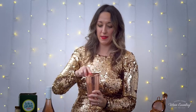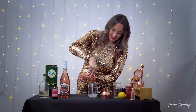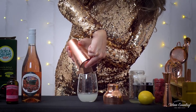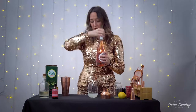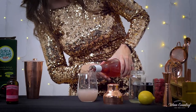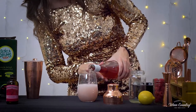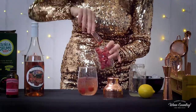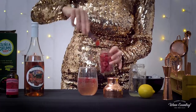We go ahead and strain the mixture into our glass. Then we're going to top it off with our Bubbly Blush until it gets to be a really nice pink color. Oh my gosh, this is the prettiest cocktail I think I've ever made! Last but not least, we're going to top it off with a few raspberries.